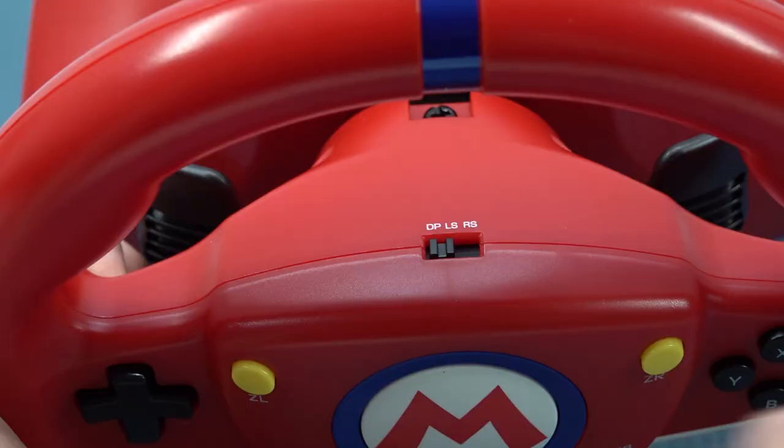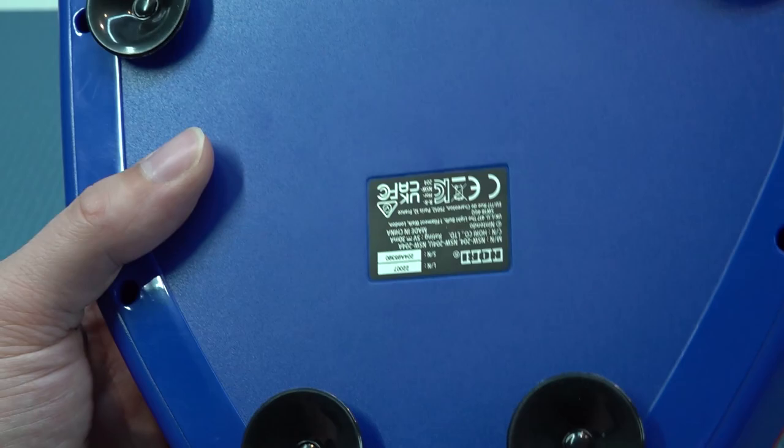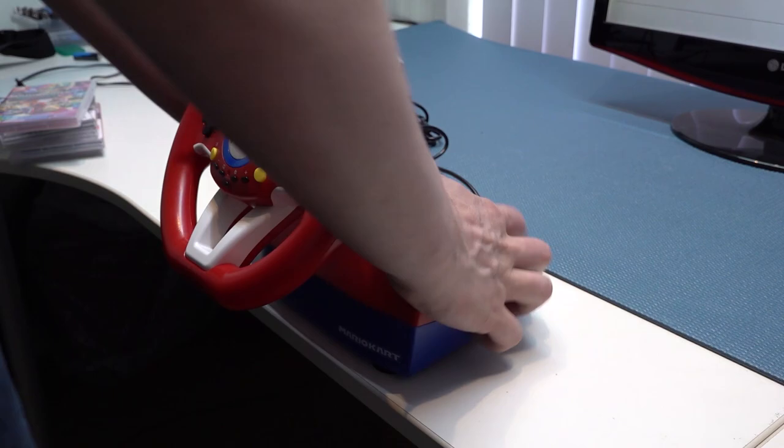In the middle of the wheel you can switch between D-pad and joystick, which is convenient for navigating menus or when a game requires the joystick. At the bottom we have old-school suction knobs — and they actually work great. The four suction cups hold it firmly on the table. It's a simple solution but it works really well.